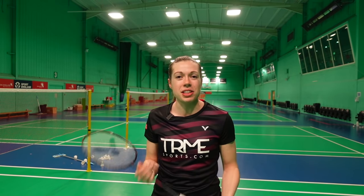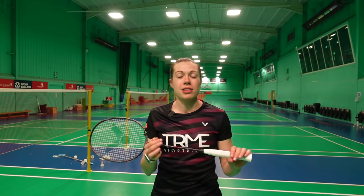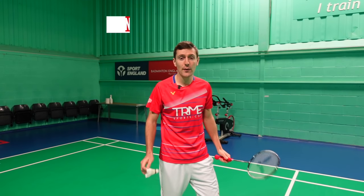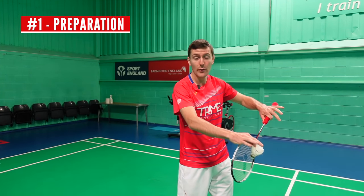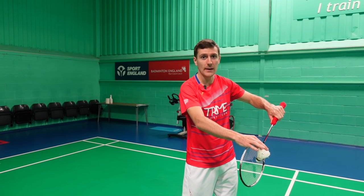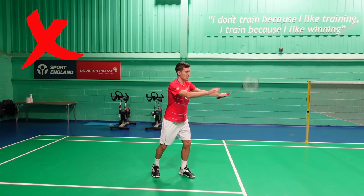There are five key points for making a flick serve deceptive, and while everyone has their own unique style of serve, these five points will help you make your flick serve as deceptive as possible. First up is your preparation — it has to look the same as a low serve, otherwise your opponents will know the flick is coming. You can't have a bigger backswing, stand in a different place, or anything like that.